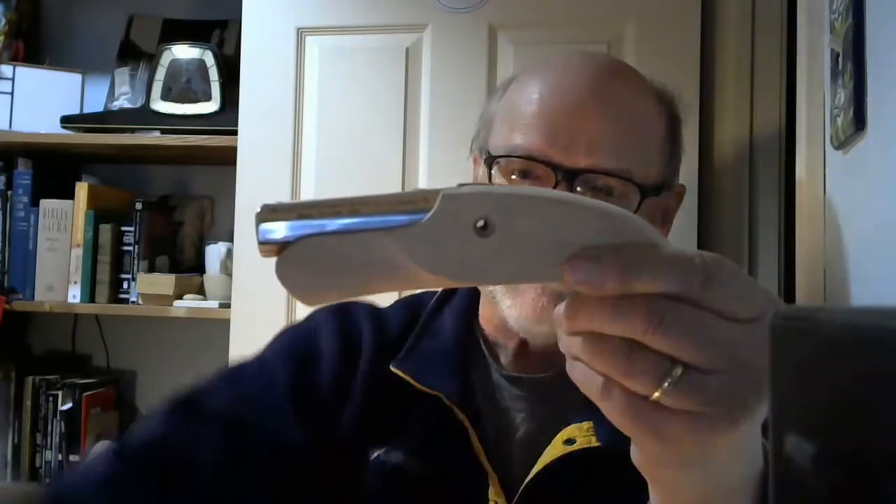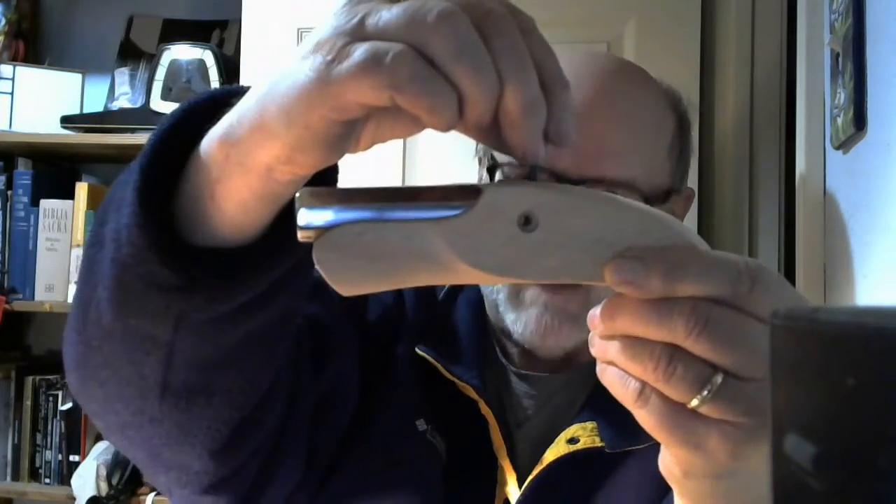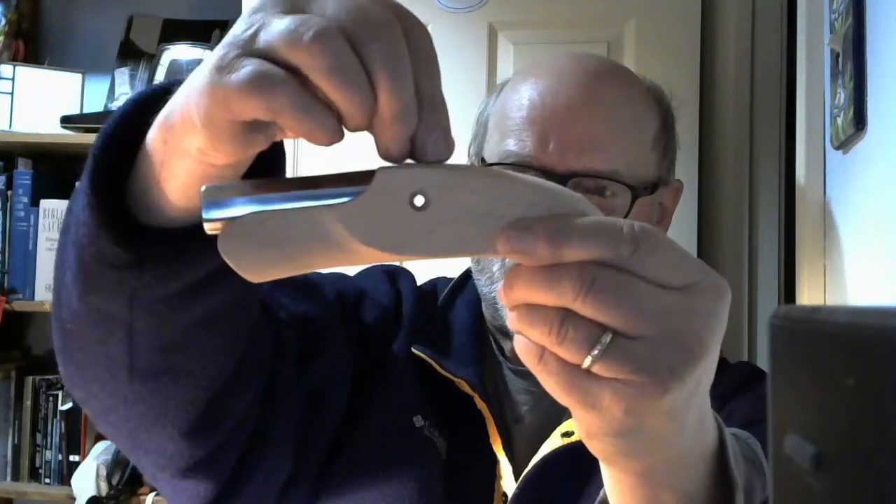This screw is supposed to hold the tang into the trigger assembly, but it's the wrong size — it just slides right through the hole it's supposed to go into.